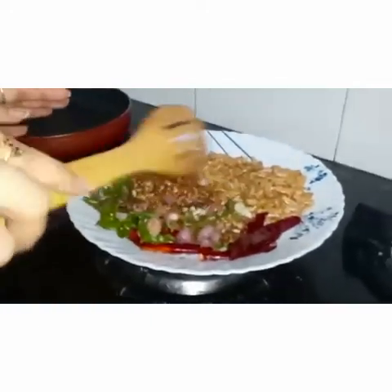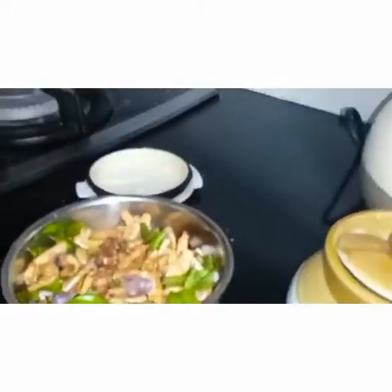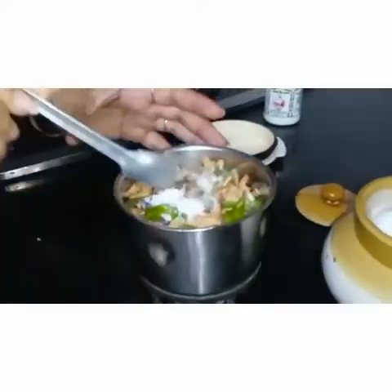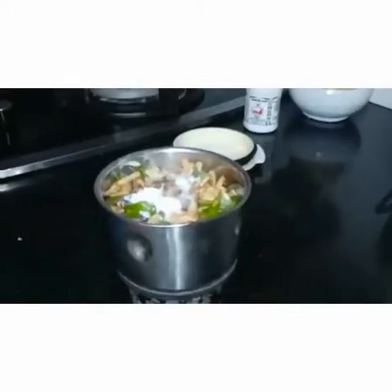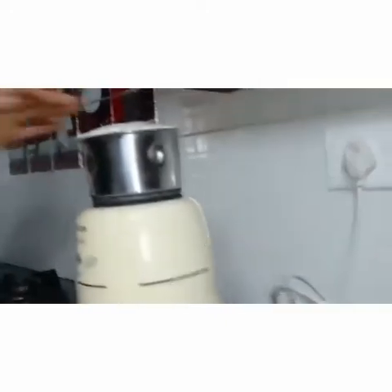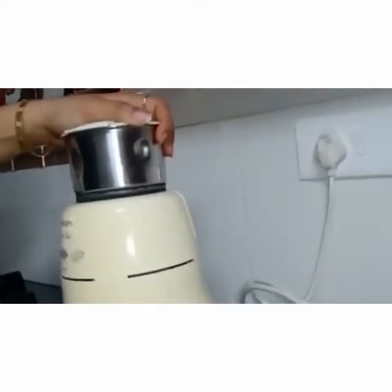It needs to completely cool down before we make the powder. It was completely cooled down after keeping it for a while. Now we add the hing — 2 to 3 pinches. It helps for good digestion and prevents stomach issues. Add salt accordingly — first add 1 to 1.5 teaspoons and check. Once it is powdered we will check the salt again. This powder needs to be coarse ground — don't make it fine. Grind in small intervals, not continuously.